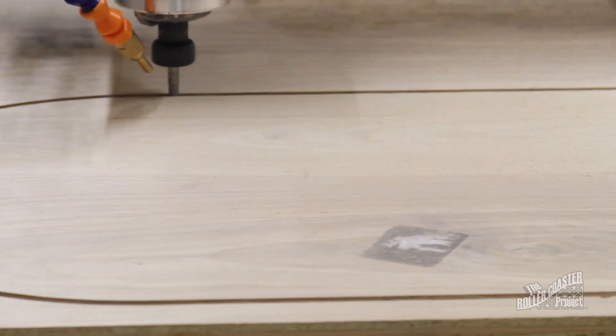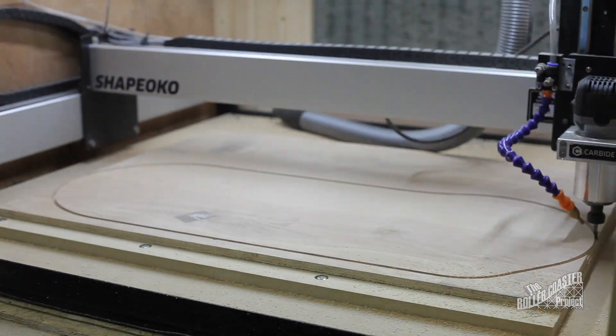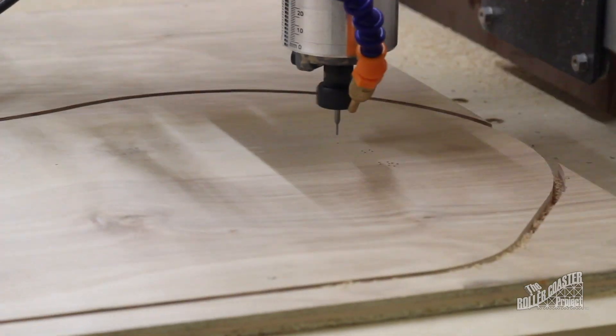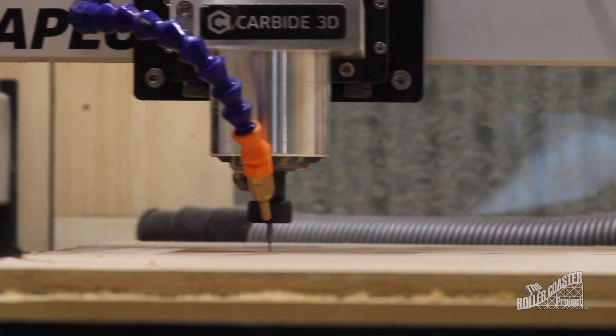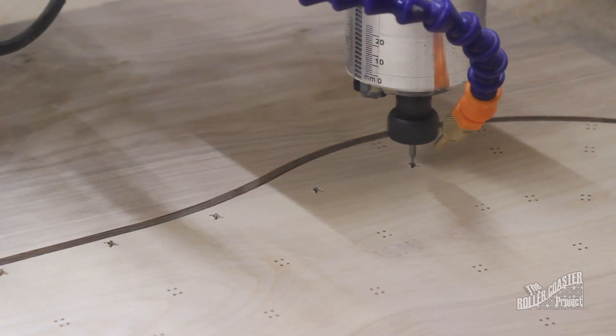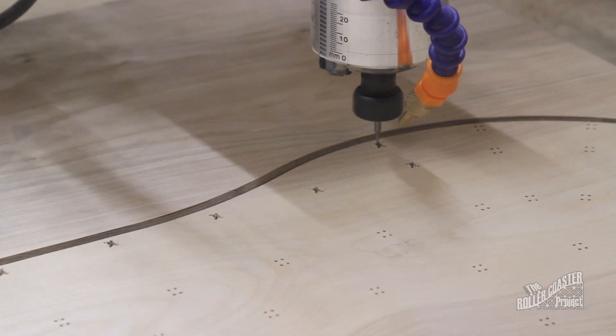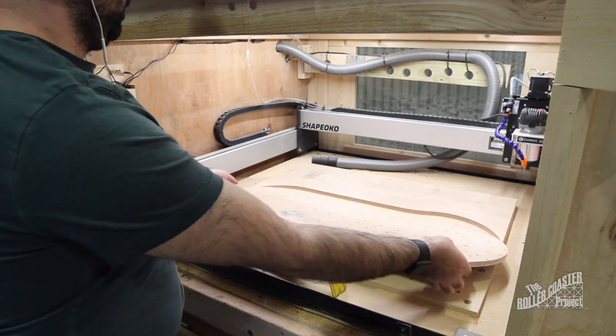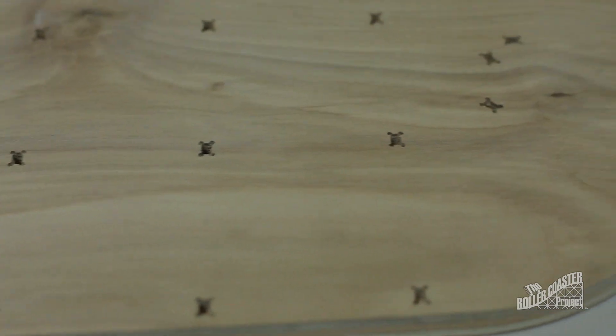Now that I have the layout defined in plan terms, I'm going to set up the Shapeoko XXL to cut out the exact locations. The idea is to have pockets milled out just large enough to press-fit each leg of the Bents into the foundation. Later on, I found out that this might not be the best approach since any CNC — especially a hobby one — will have some inaccuracies making it difficult to fit some of the supports. I'll change this in the future.